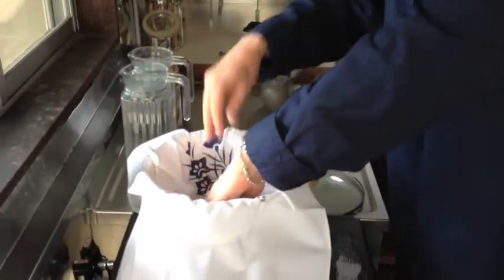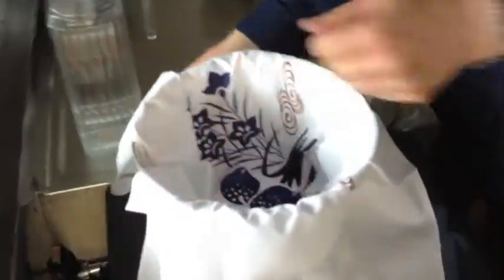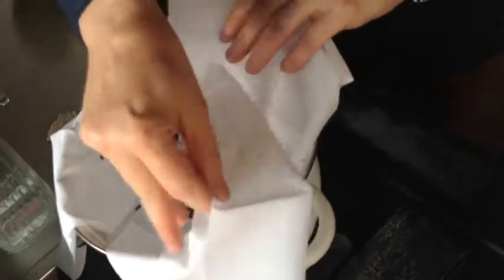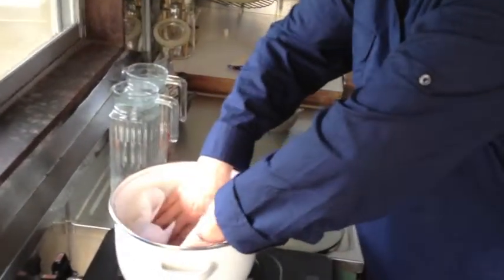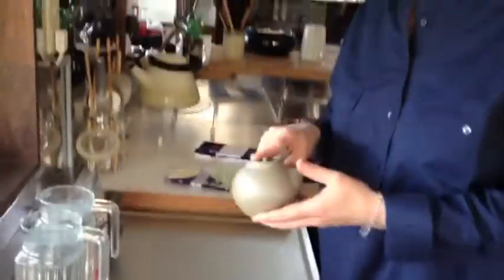You line the pot with your tenegui — you could also use a muslin cloth. This provides a little bit of padding on the bottom of the pot so you don't crack it. I'm really nervous about doing this because I love this teapot and this just seems a little bit odd.